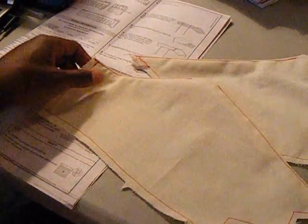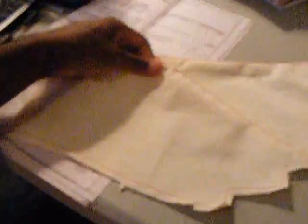Now you should be done with both of your pieces. This is the piece that I just did — if you press everything down, it's fine. Now you should be done with both of those, and we're going to pleat it.